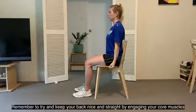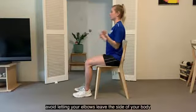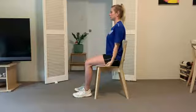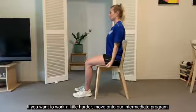Let's go. 1, 2, 3, 4, 5, 6, 7, 8, 9, 10. Well done. You just completed the beginner program. If you want to work a little harder, move on to our intermediate program.